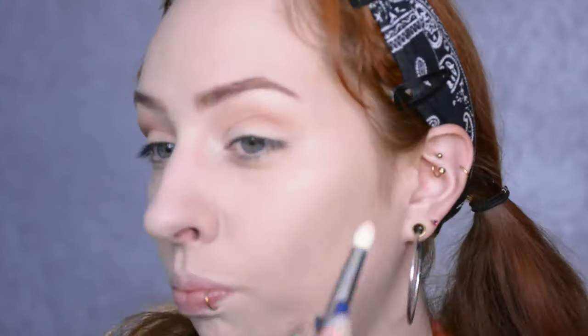About the transition shade — I'm just using it to set the primer that's in my crease so it's not going to crease. I'm blending it upwards but not covering the brow bone, because I want to keep that pale so I can highlight it nicely later on. Then onto a slightly smaller brush and a warm brown shade.